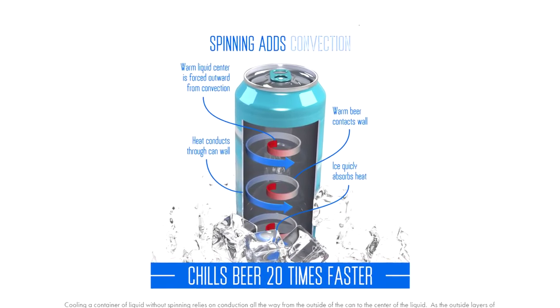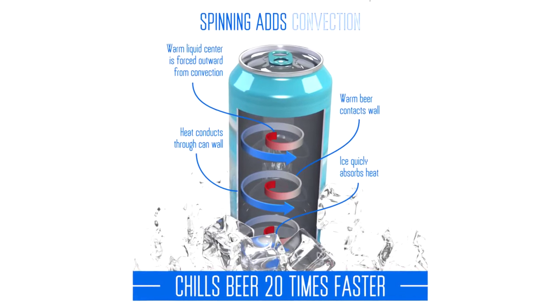You didn't think I was just not going to have an answer, did you? This is the Spin Chill. It's about $30. Stick it on a bottle or a can, stick it in some ice, spin it around, and through science, after about a minute or so, science makes it cold. I don't know how, but it's science.